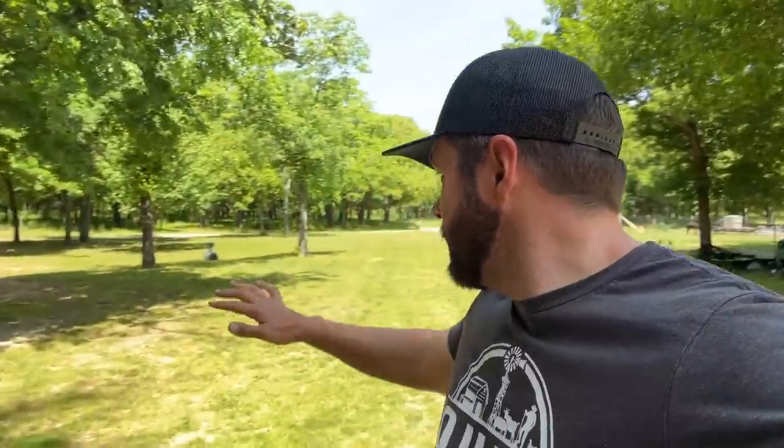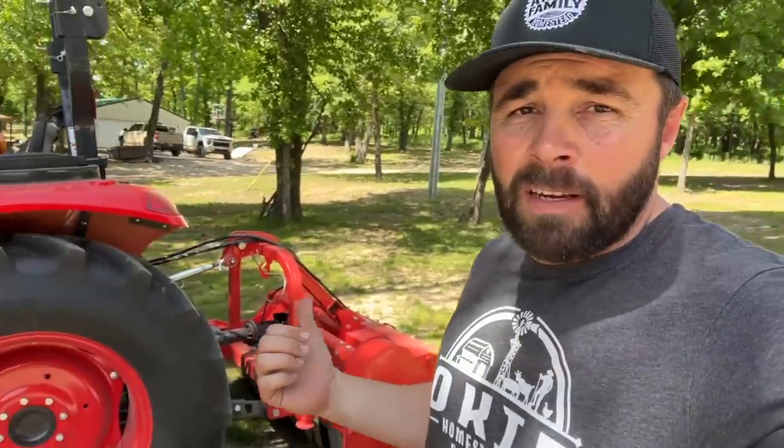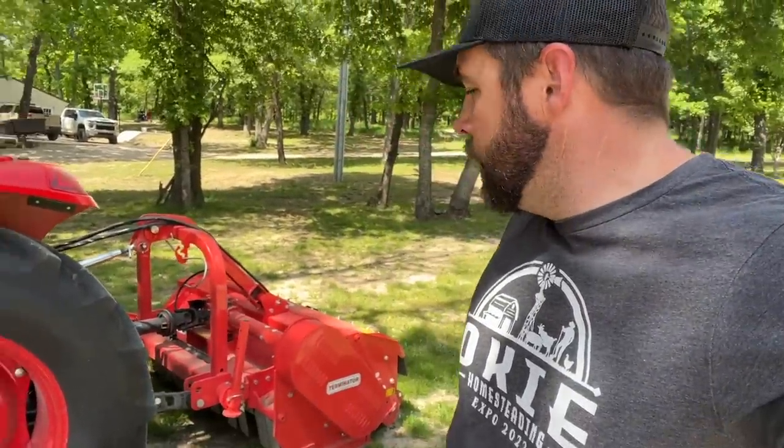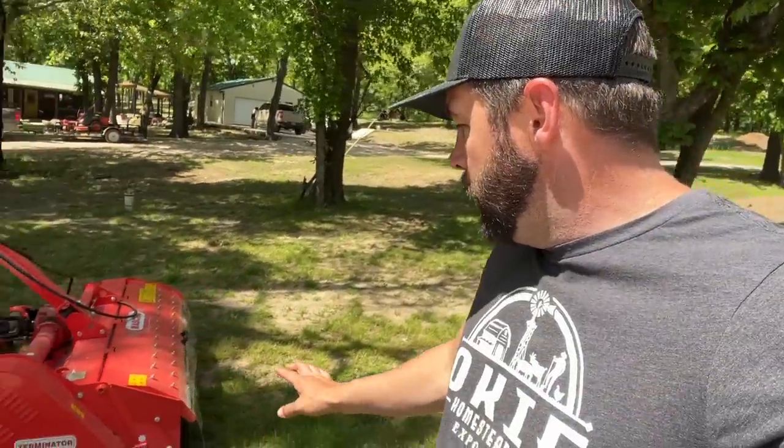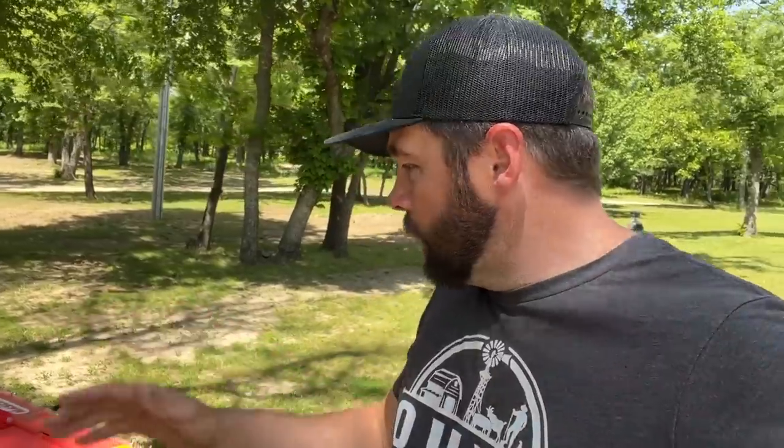While Weston did all the mowing around the yard, I hooked up the Mascio flail mower on the back of this brand new TYM tractor. I'm still learning how to fine tune this flail mower. I really don't think that the roller on the back is low enough — it just doesn't seem to roll across the ground like it should. So I need to do some fine tuning with that.